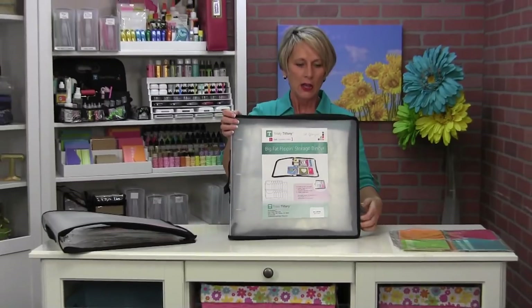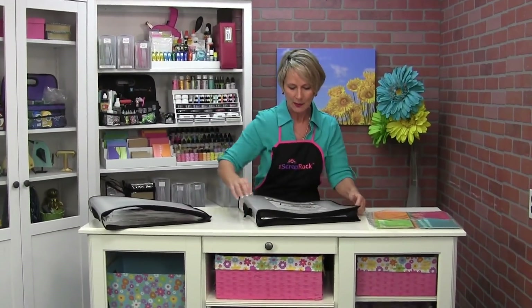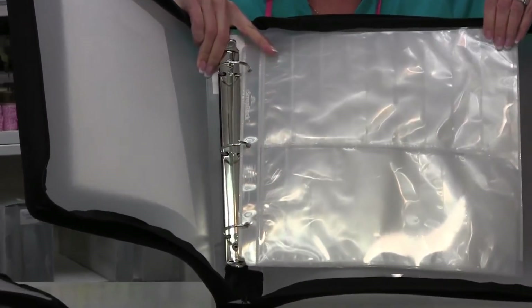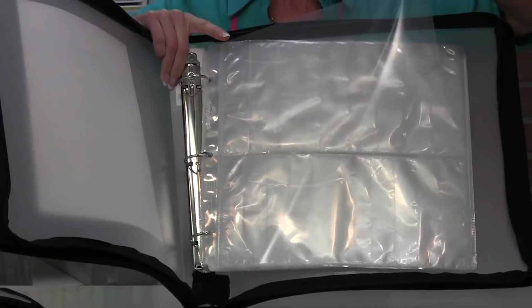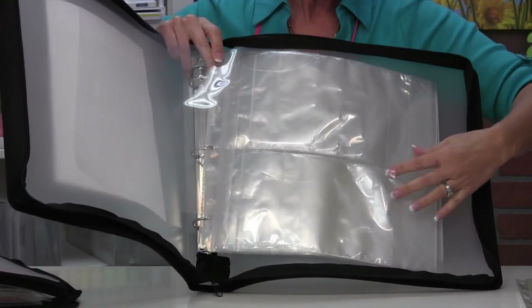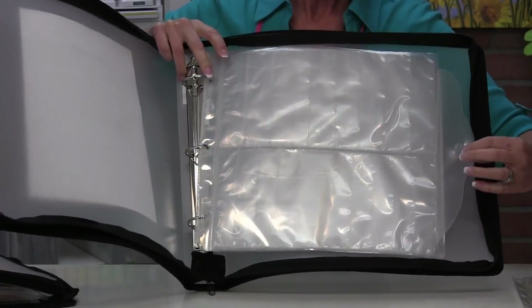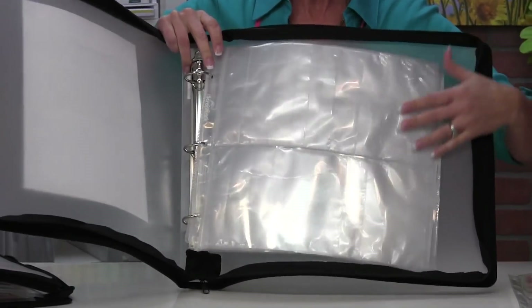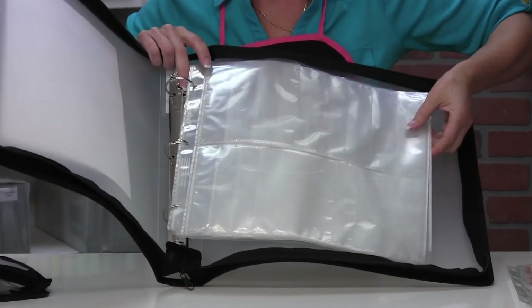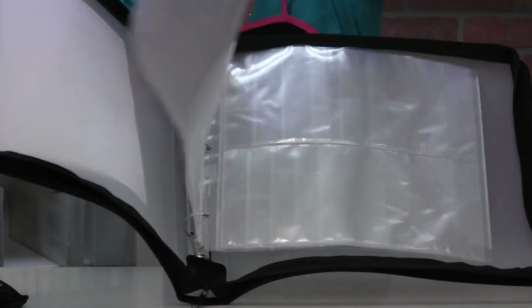What are you getting? You're getting this big oversized binder and inside of the binder you're going to find three of our flippin' storage pages. Now the flippin' storage pages have this little cover over the front of the pocket that locks down with this little tab. So you want to lock the tab because that keeps your flippin' pages from flipping when you're flipping the big page.